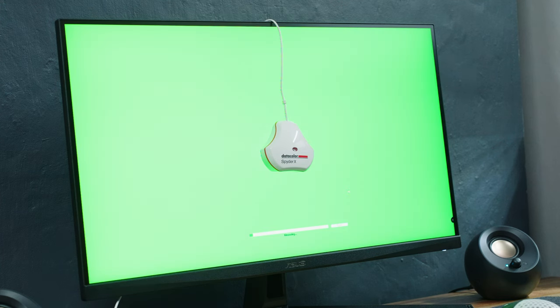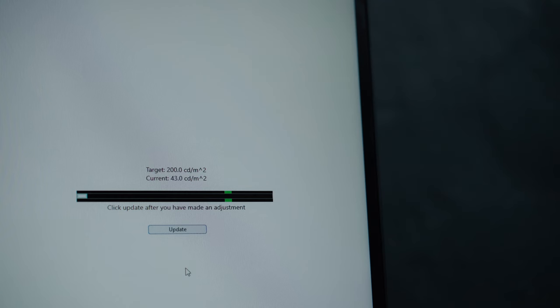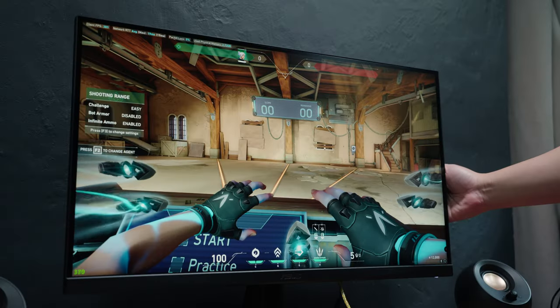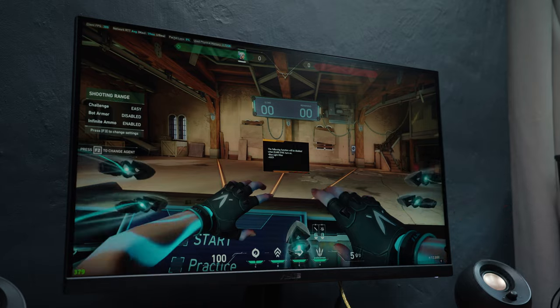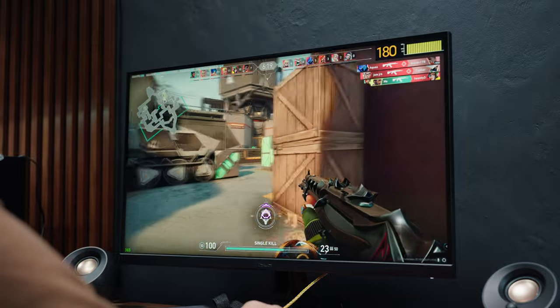The only downside in terms of display quality is the relatively low brightness, which it shares with its predecessor at only around 250 nits. Testing with my calibration tool detects around 43 to 238 nits from 0% to 100% brightness setting, which honestly makes one of its key features barely usable. Other than that, the image quality of this gaming monitor is pretty outstanding, especially in a dimmer environment.